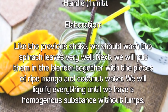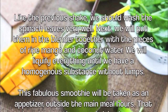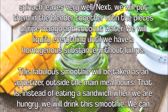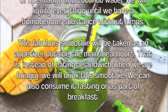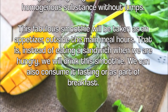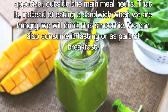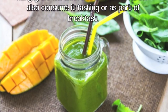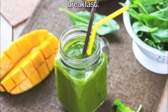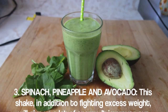To prepare it, wash the spinach leaves very well, then put them in the blender together with pieces of ripe mango and coconut water. Blend everything until you have a homogeneous substance without lumps. This smoothie is best taken as an appetizer between main meals — instead of eating a sandwich when hungry, drink this smoothie. You can also consume it fasting or as part of breakfast.